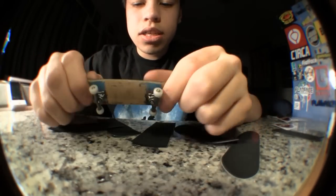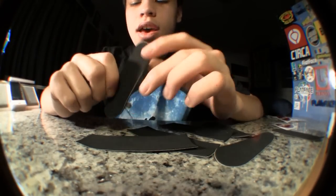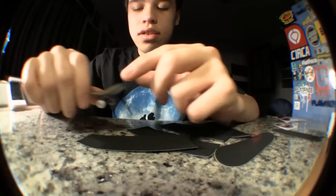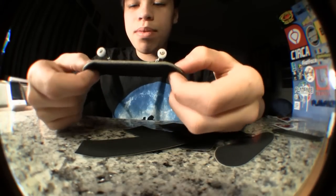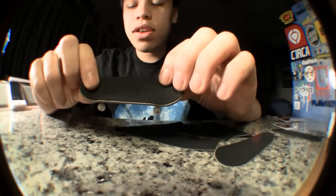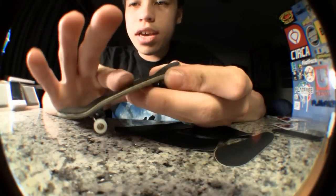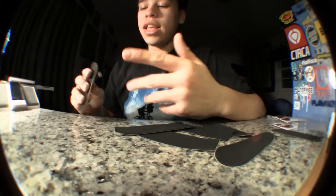It's super thin, which is nice because you get a little more board feel. Sometimes with thicker tapes you lose the concave and the dips. I'd compare it to wearing an old school kind of Vans feel — you have a lot of board feel and you can feel the deck a lot. You can feel all the concave, the dips, the kicks, everything.